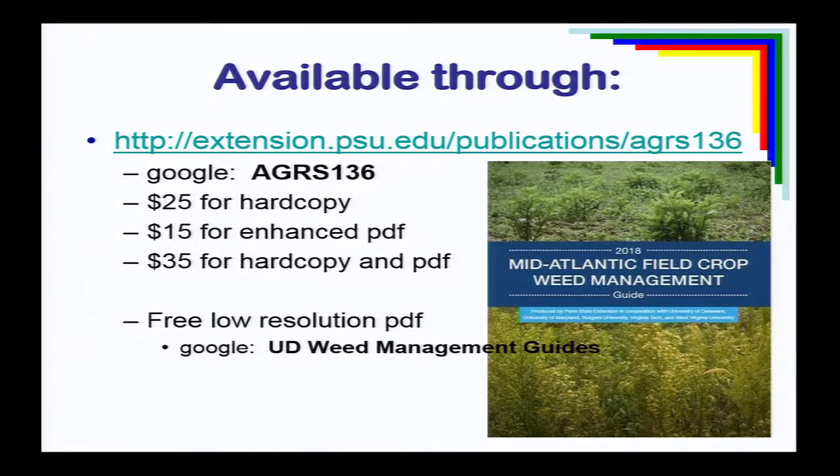There is a fee — we are selling it through Penn State because they are one of the few schools that still have a publications office. Here's the website. I have some slips up here you can grab with the URL. It's $25 for a hard copy, $15 for a PDF. If you want a free version, there's one available at our website, UD Weed Guides — it's low quality, poor resolution, but it's free. If you don't have this guide, you really need to get it.